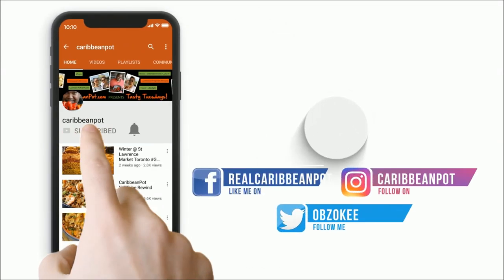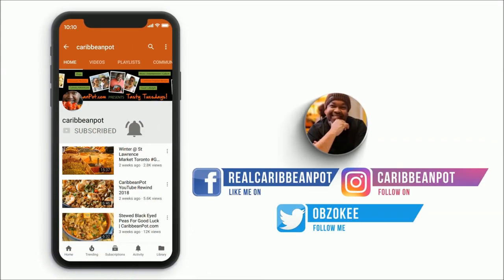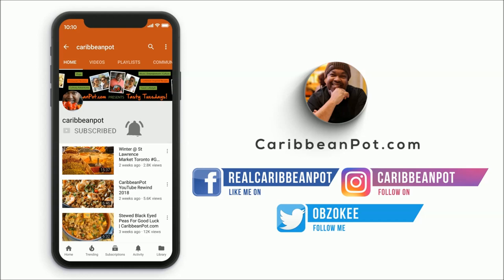What's up soldiers? Don't forget to click subscribe. If you've already clicked subscribe, hit that bell notification. I don't want y'all missing out on the new videos.